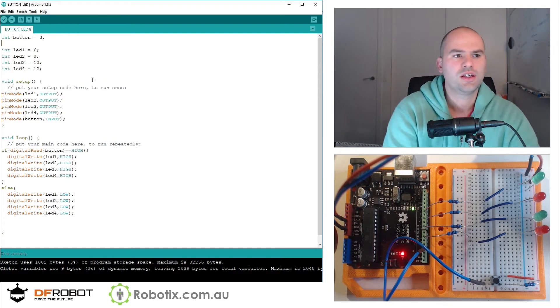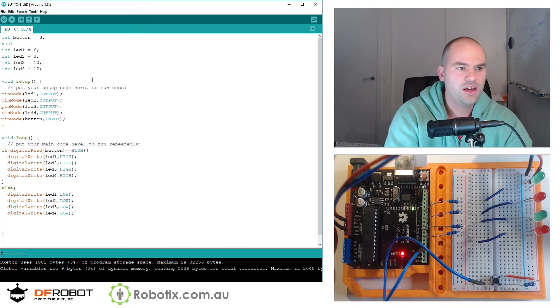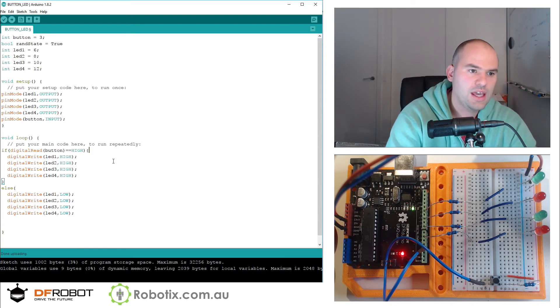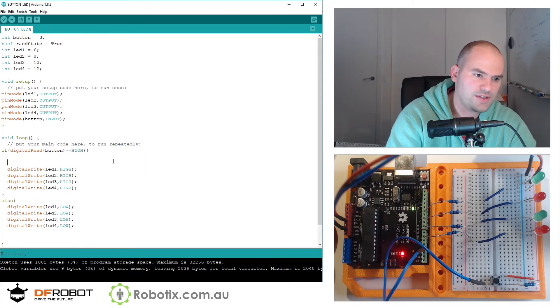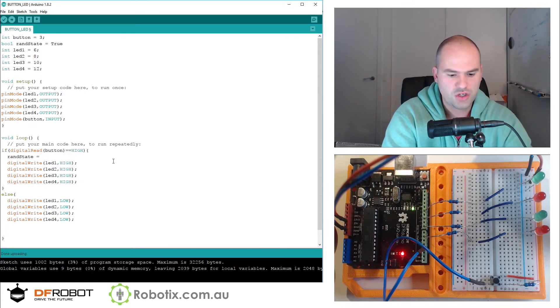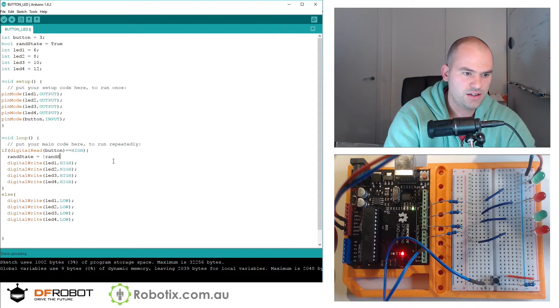Let's see what else we can do with it. We can create a boolean and call it ranState, set equal to true by default. Then inside this if statement, we can say ranState equals to exclamation mark ranState.